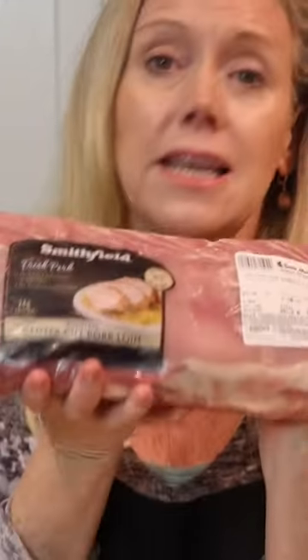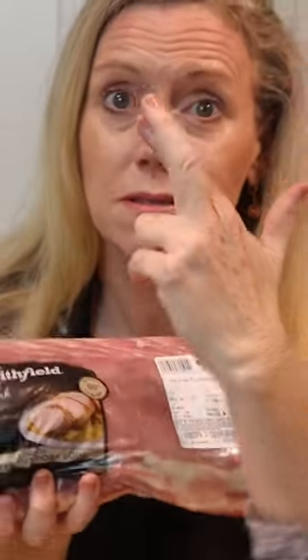Center cut pork loin — this guy's big, it should feed at least 10 people, I'm hoping.